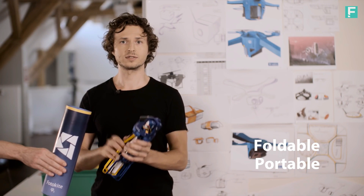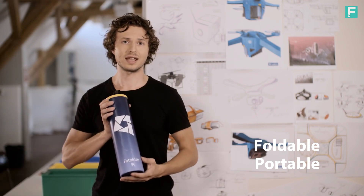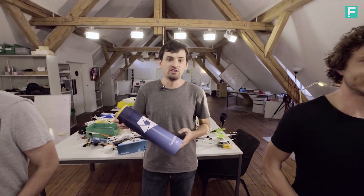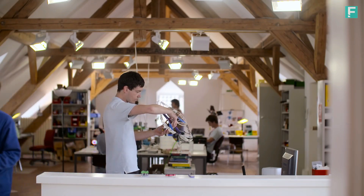And the best thing is, it folds into a tube the size of a thermos, making it a portable flying camera that you can take anywhere. We're nearly ready to put the Photokite Fi into mass production, but we need to build critical mass in order to bring the cost of manufacturing down.